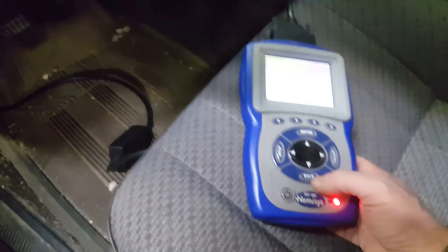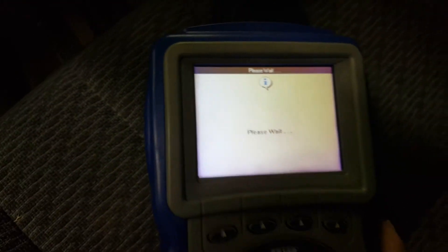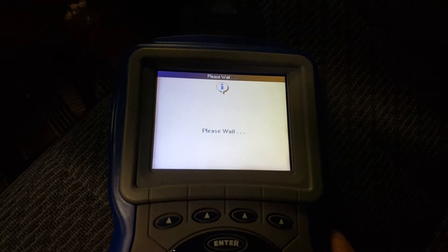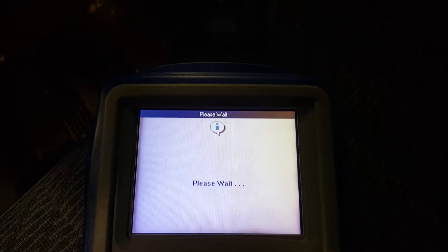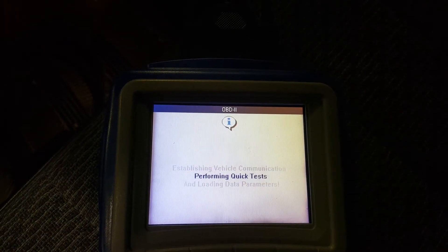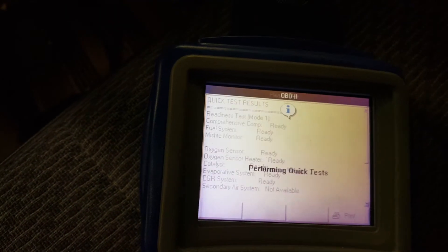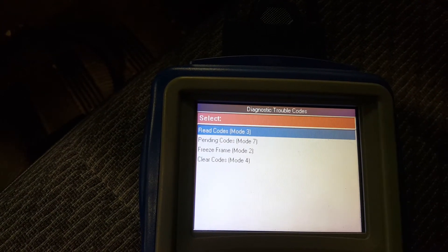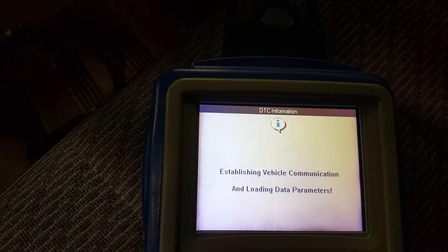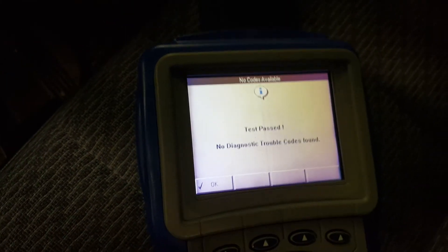We'll go to the other scanner here and show the readiness test — it'll show that everything's good as far as EGR goes; it thinks it's working fine. There we go: EGR system ready. And going in further — no codes. So that's the trick.